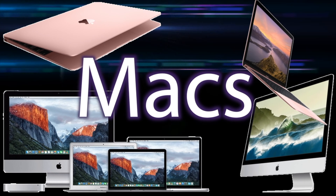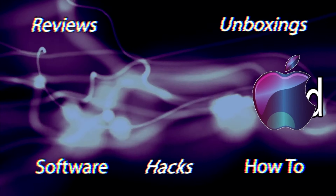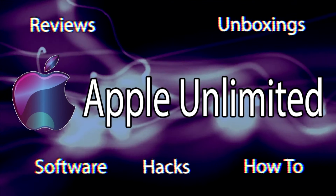It's a very easy fix and it's free. Hey YouTube, welcome back. This is Dave from Apple Unlimited, and today I have a very easy free fix if your computer crashes due to Final Cut Pro or other programs that are very CPU intensive.